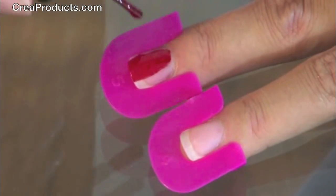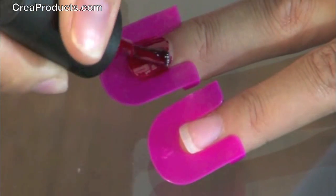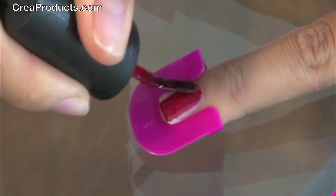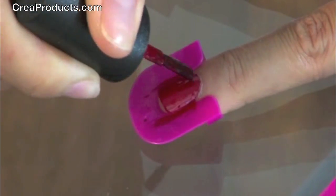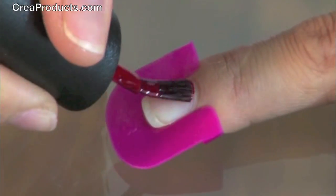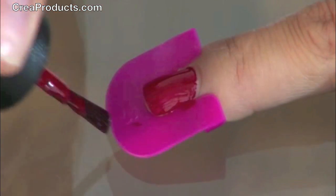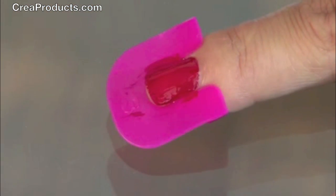Now you can paint, making sure you use a thin layer of nail polish each time. Crea nails makes it easy so you don't get it all over the sides of your finger. Try not to get any nail polish on your cuticle.